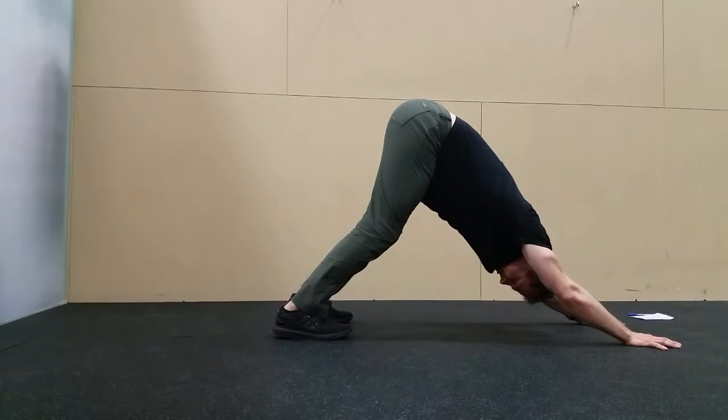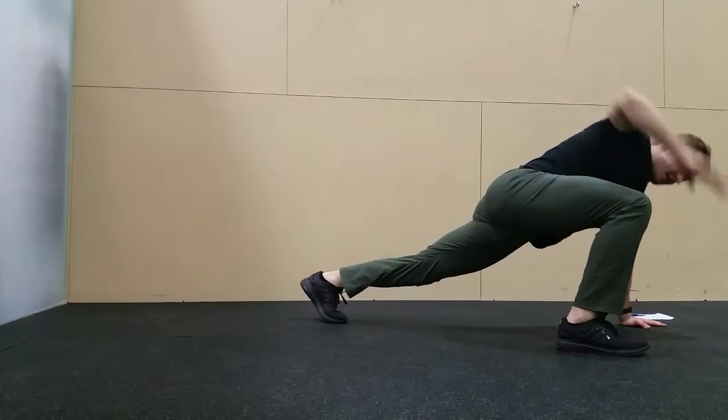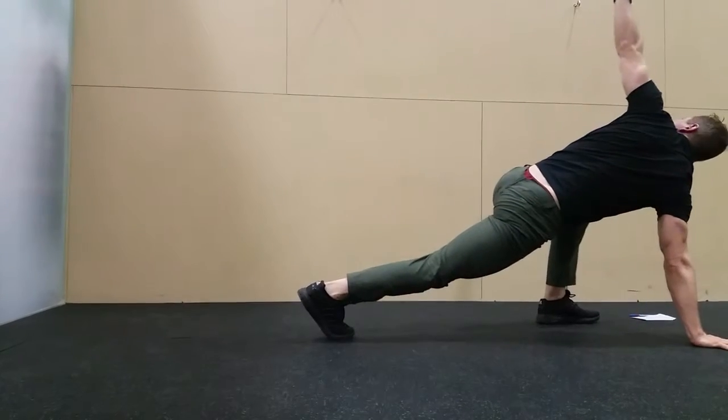Get back into down dog, hips are lifting up, chest is pushing back toward the knees. Step up into strider and then reach. Come back down, step back, step into down dog and then step up on the other side.